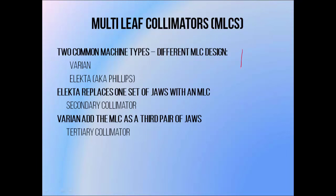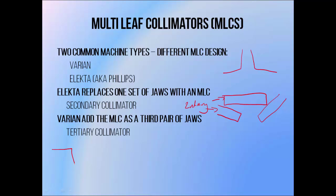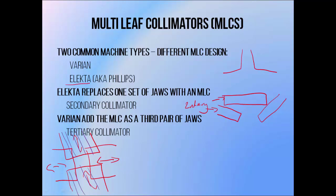The two linac manufacturers also differ in how they position their MLC. Remember that linear accelerators have two sets of secondary collimated jaws — one set is positioned above the other. They're positioned to move at 90 degrees to one another. Elekta substitutes one of these sets of jaws for their MLC; they essentially divide one pair of jaws up into MLC leaves, including their MLC as a secondary collimator. Varian, on the other hand, adds an MLC separately below the secondary collimated jaws — it becomes a tertiary collimator.